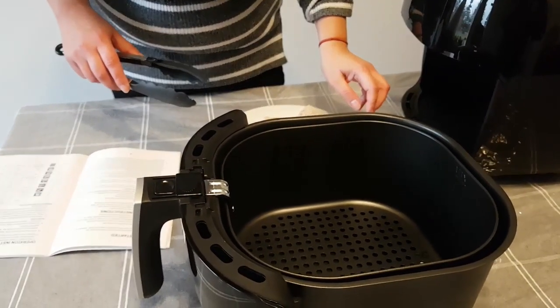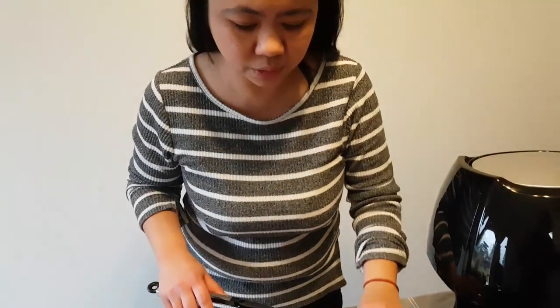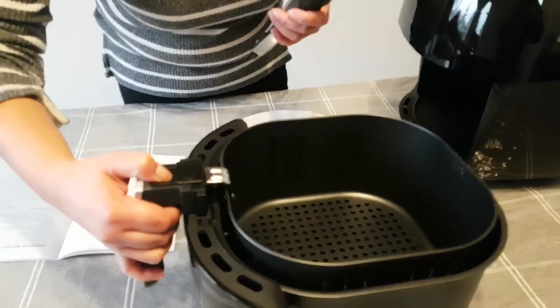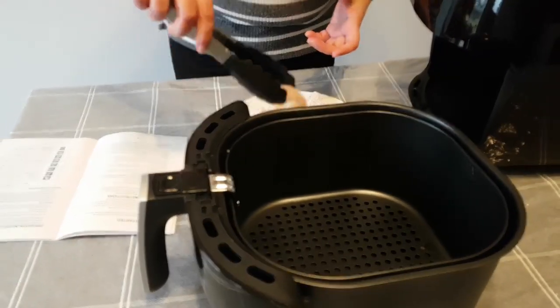So the manual says to place the food ingredients into the frying basket. This is our air frying basket. So let's put it in.